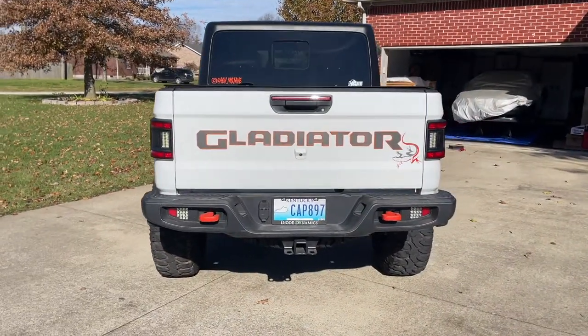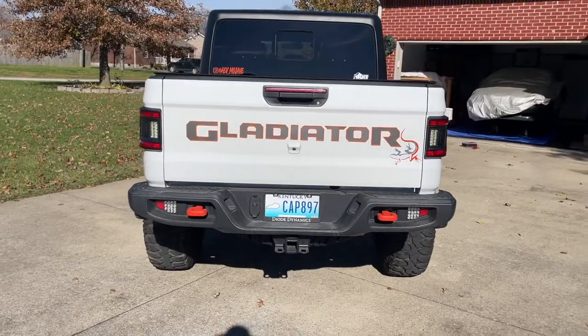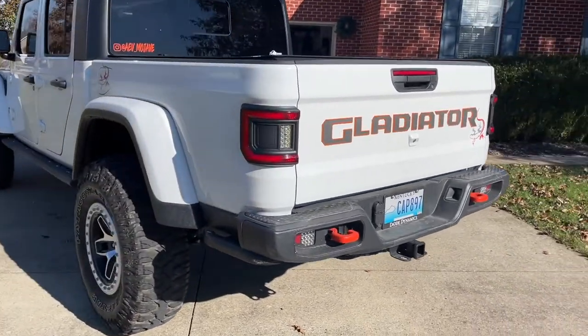Both sides are on now — really looks good. Don't have those big pimples on the side anymore. These are definitely what should have come with the truck to begin with, in my opinion.